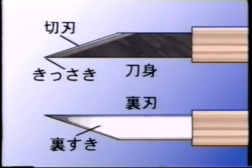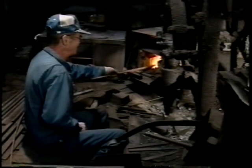また、魚や竹などをデザインした工芸品を思わせる小刀の名品もあります。各部の名称は、刀身、切り刃、筆先、裏刃、裏刃のくぼんだ部分を裏すきと呼んでいます。